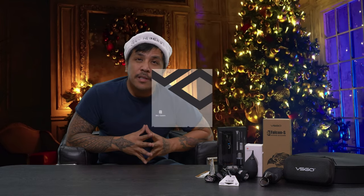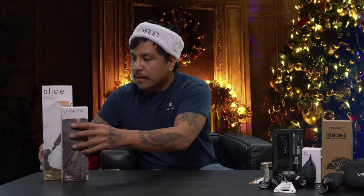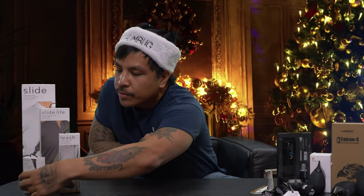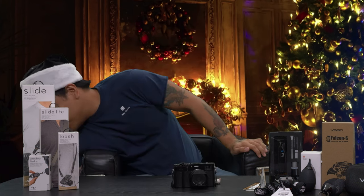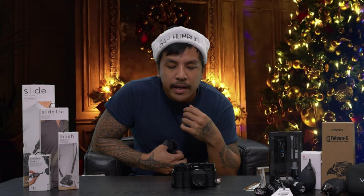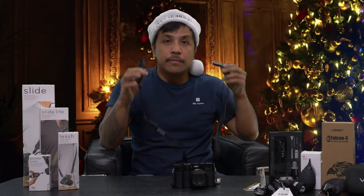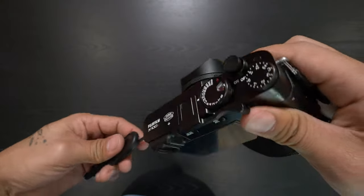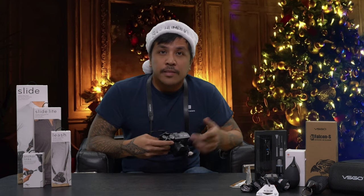Next up, let's talk about accessories — more specifically, Peak Design and their line of straps. Their straps are very simple, comfy, and easy to put on. I bought these anchor links specifically for my camera system, but you can also buy the straps by themselves. To demo today I brought my X100V camera. Putting the strap on and off is a bit of a hassle, so I invested in the Peak Design system. These anchor links basically go on to your strap — I'm still using my old Fujifilm strap — and I just clip it onto each side, buckle up, and you're all set and good to go.